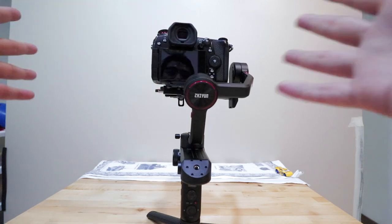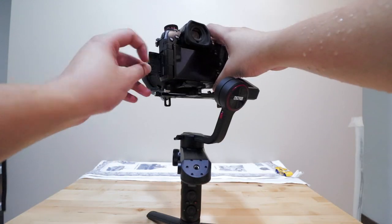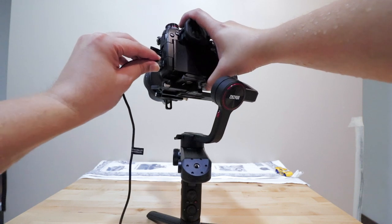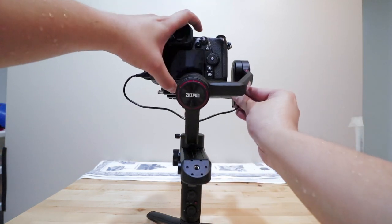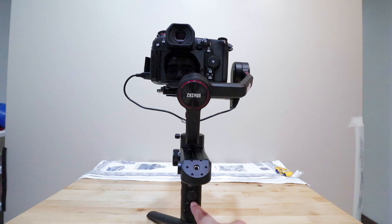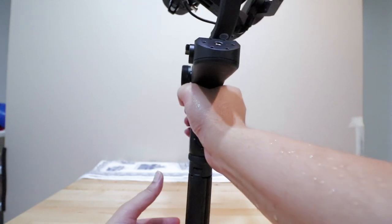That's how you set up and balance your Panasonic G9, GH5, or GH5S. It will be slightly off sometimes but that doesn't really matter. The last thing to attach is the connection cable. All the features — including audio tuning and different modes — can be done directly on the gimbal itself without needing the ZY app. Everything can be done on the gimbal, which is pretty awesome.